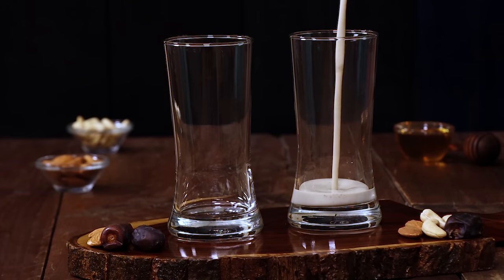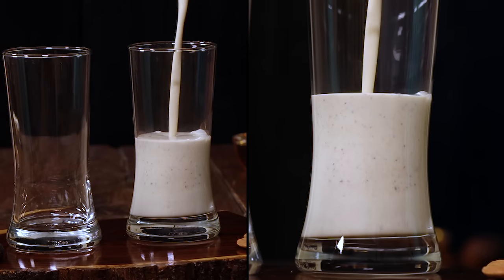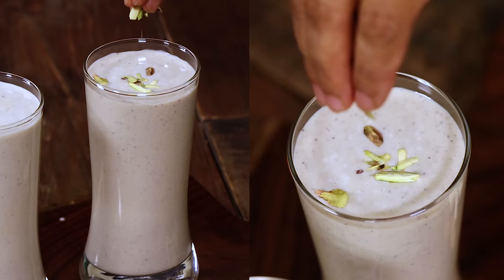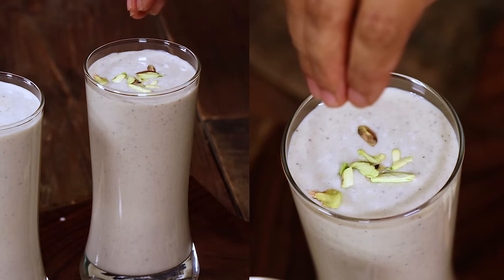Hello everyone, my name is Nahima Subramanian. Welcome to Home Cooking Tamil. We will share this recipe with you today. This is the Dates Milkshake.